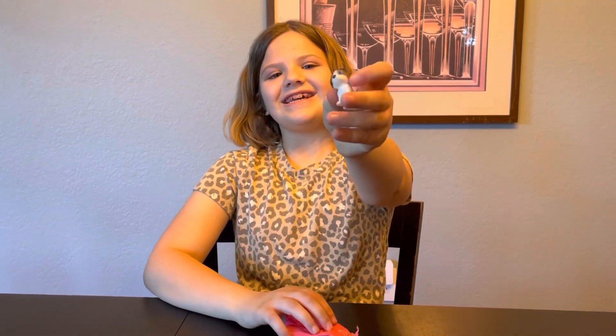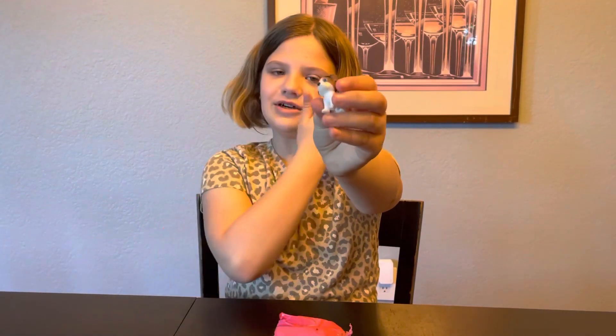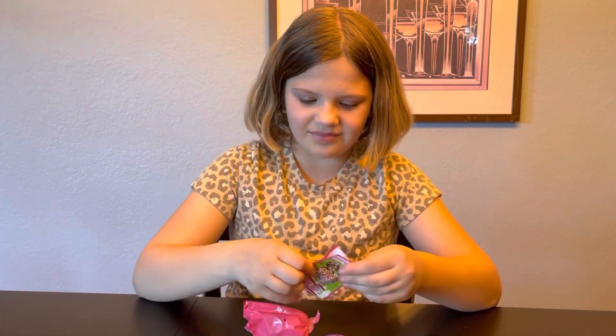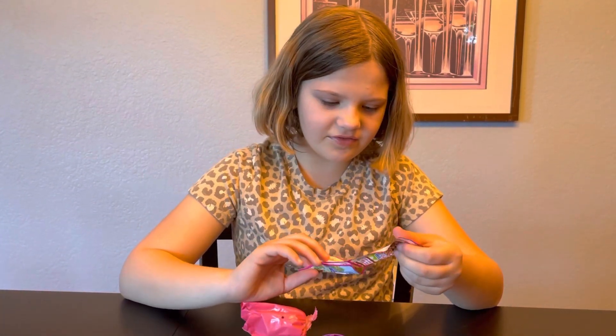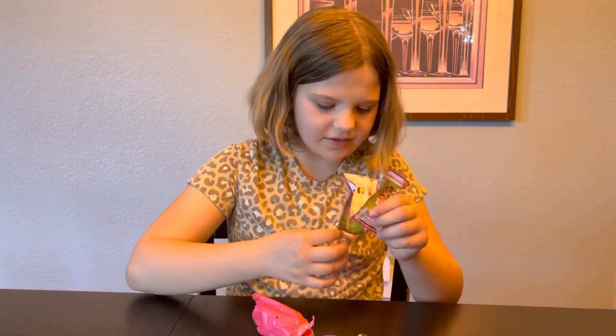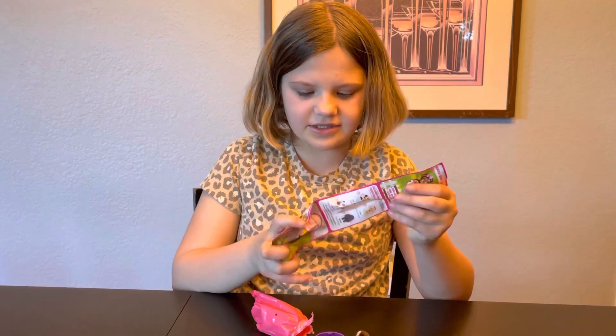Here's the first puppy! I don't know what breed this is though — I forgot. Here we have the collector's guide.